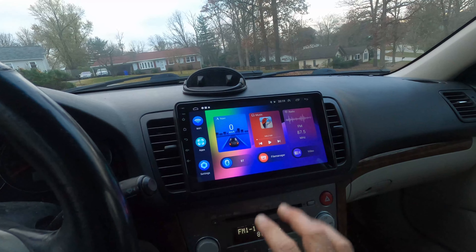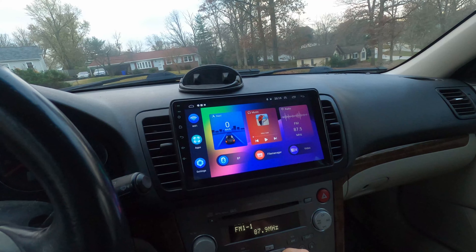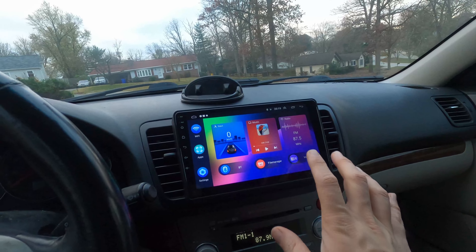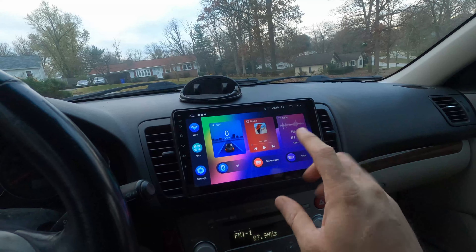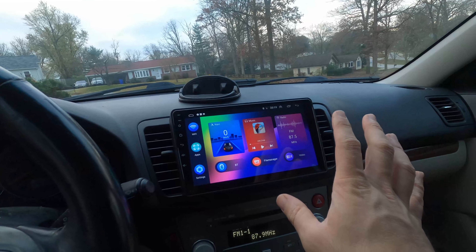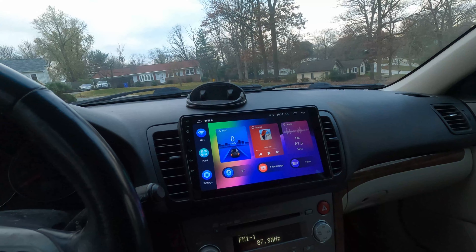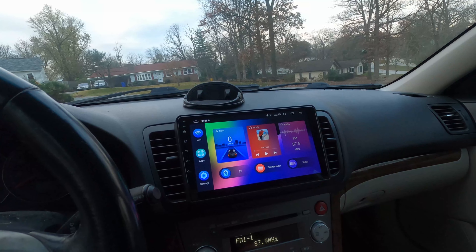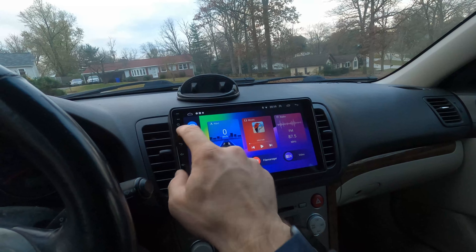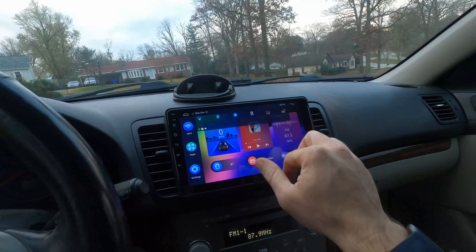This is what the stock launcher looks like. I'm mostly going to use Android Auto, so I wanted it to be quickly accessible. The cool thing about the Agama launcher is you can set an app to automatically launch — I have it set to auto-launch Android Auto after five seconds, but you could do the same with CarPlay or anything else.